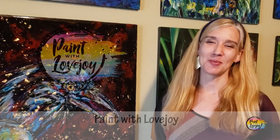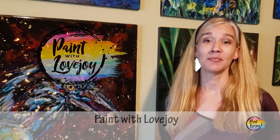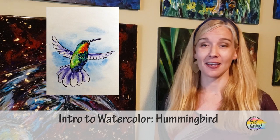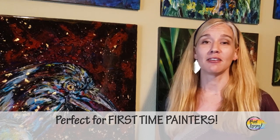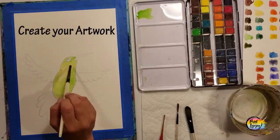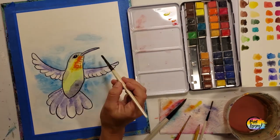Hey guys, welcome to my channel, Paint with Lovejoy. Today we're doing an intro to watercolor series for those of you who have never picked up a brush. I have a three-layer method: we'll transfer your traceable to watercolor paper, lay some base colors, do an outline with a brush pen or Sharpie marker, then go back and add more colors.